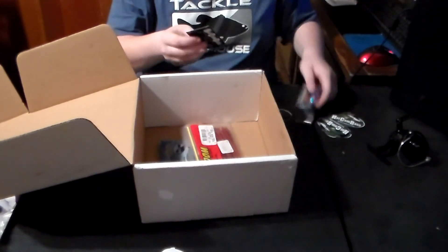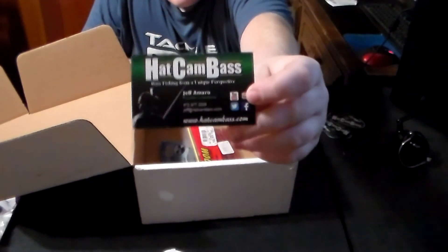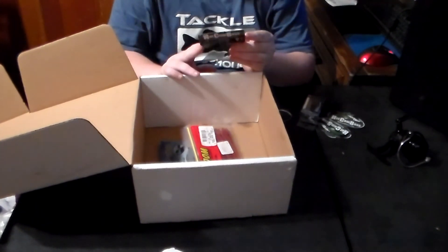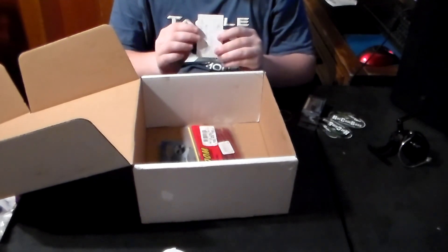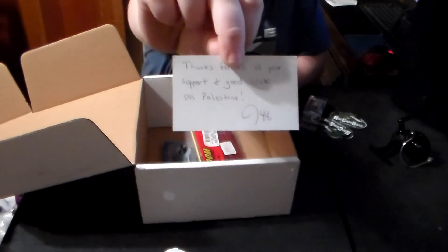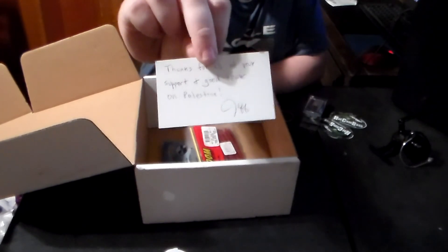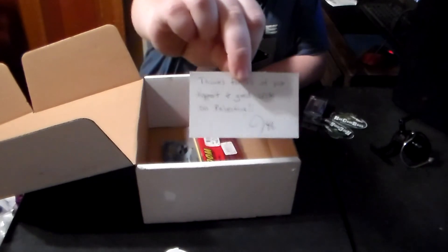He also attached a business card to that bait, so if you need any of that information you can get it. On the back he put: 'Thanks for all of your support and good luck on Palestine.' The reason he put this is because we fish the same tournament trail and we're both going to be fishing the championship on the Texas Team Trail circuit. As of today, filming this, I'm actually leaving tomorrow.